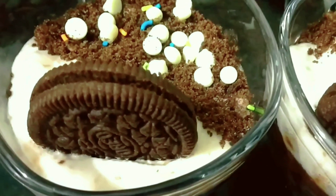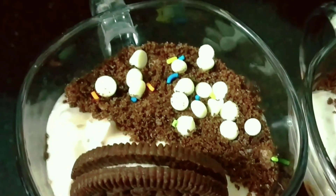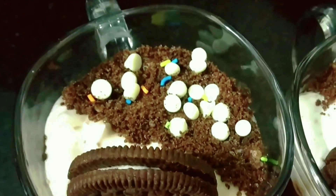Hello everyone, welcome back to my channel. Today I will share my Christmas special recipe. You can also make this at all parties.